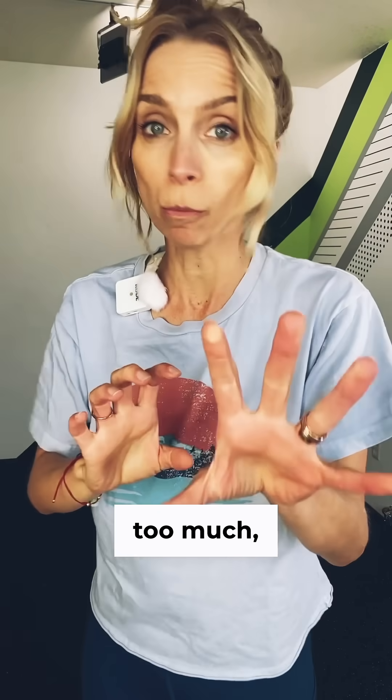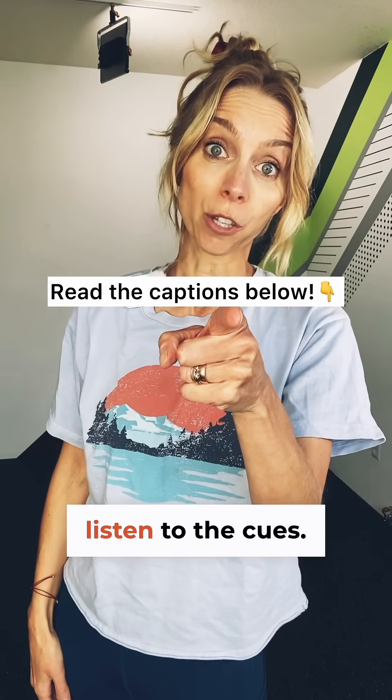Remember: when it comes to breath training, if your brain freaks out, it's telling you too soon, too much, too fast. Go slow, take it easy, and listen to the cues.